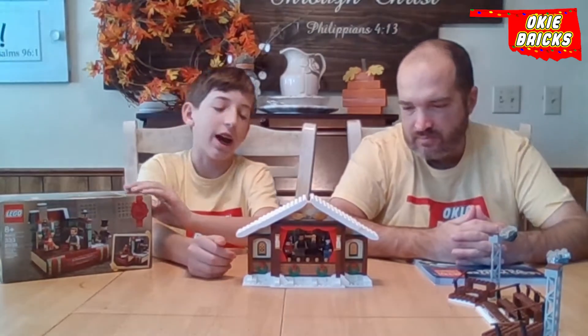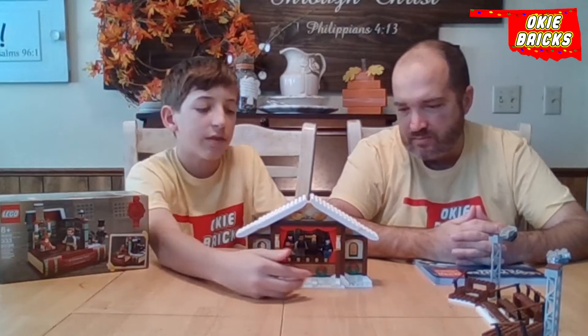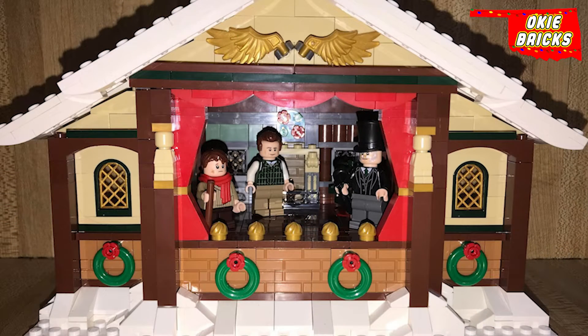Roger will talk about this in a sec, but we switched up the actual stage part into a Charles Dickens Christmas Carol, which is actually from Lego. You can see wreaths at the bottom, and then the roofs. And on both sides, you have windows that kind of go to the other side.